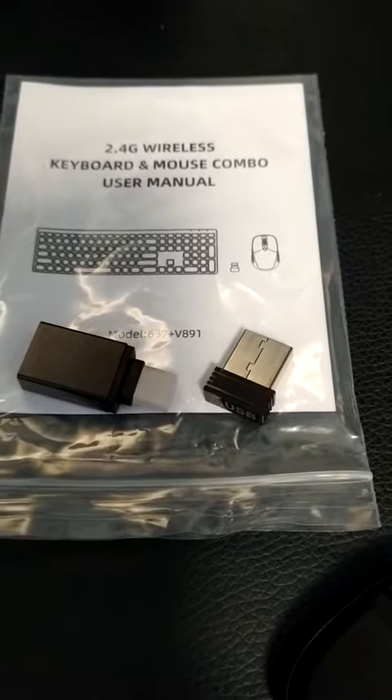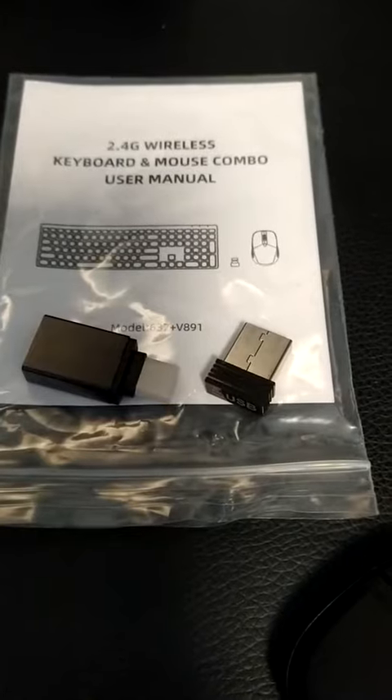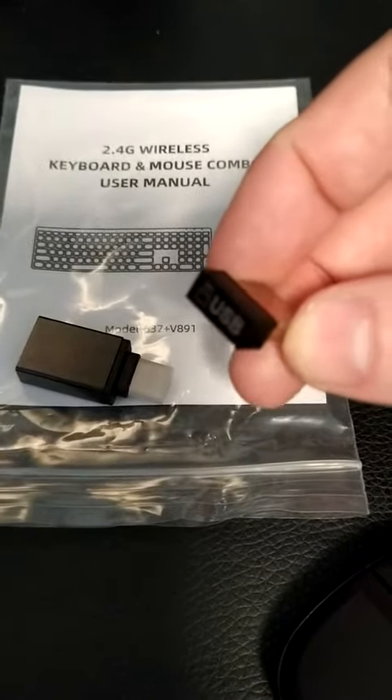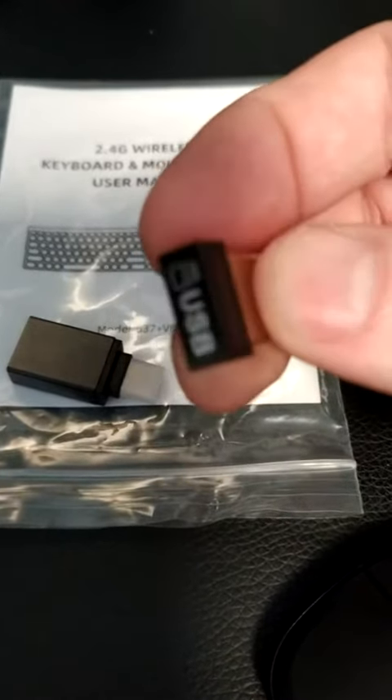I want to show off this really great 2.4 GHz wireless keyboard and mouse combo. It comes with one of these nano USB adapters. It's a full-size USB adapter, but they call it nano because of the footprint it takes after it's plugged in.